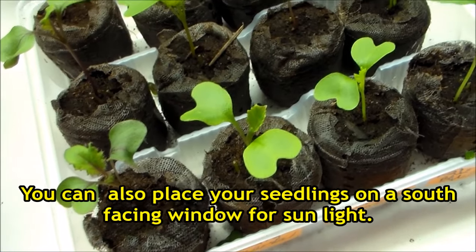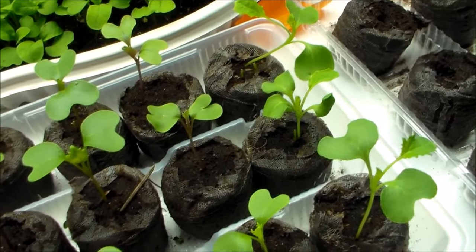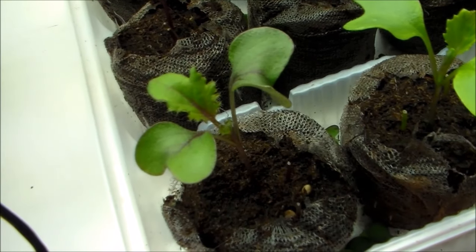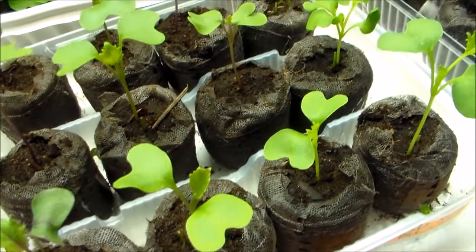I also wanted to show you the seeds that we sowed about a week and a half ago. These are some kale varieties as well as collard greens, and it looks like a few of them are starting to get their first set of true leaves. I'll be transplanting these soon so stay tuned for that video!